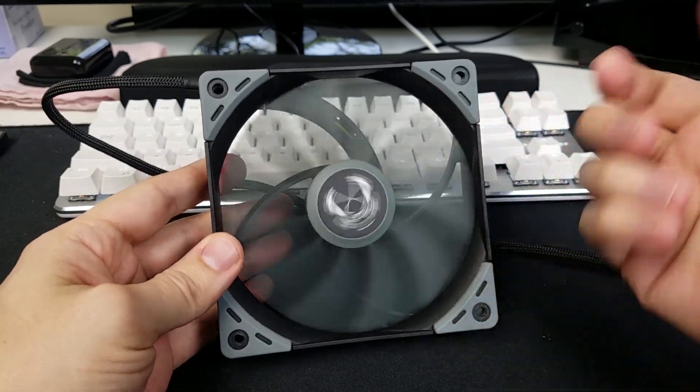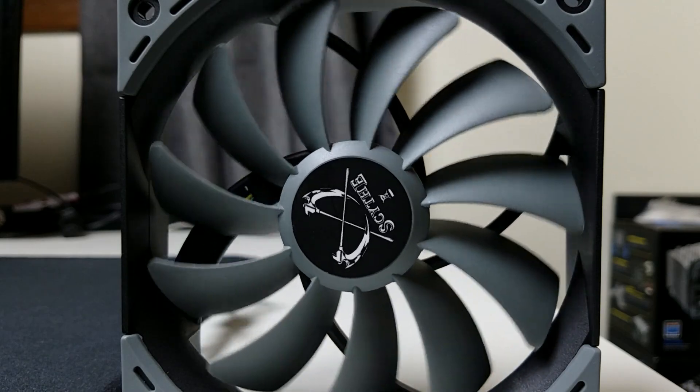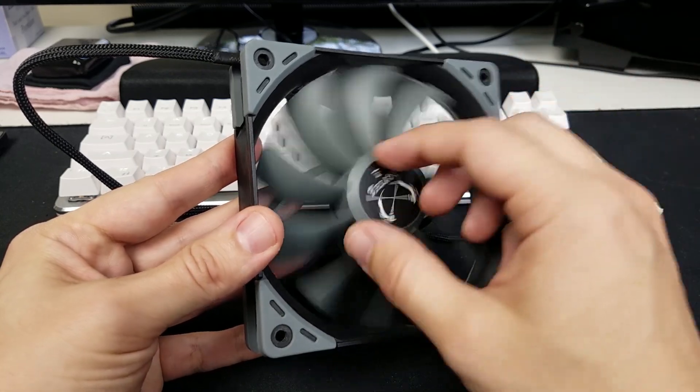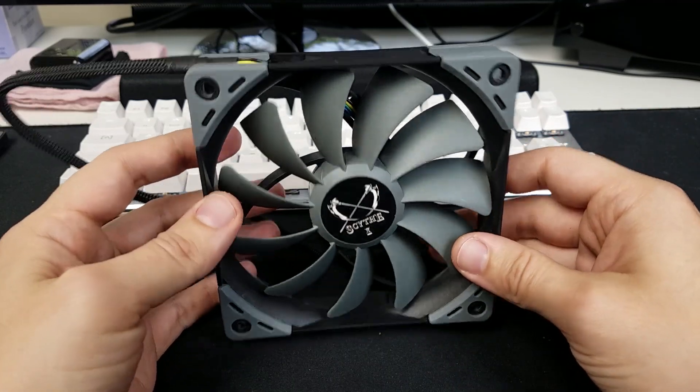First thing you're going to want to notice is it spins the opposite direction of a typical fan. It's not actually a huge deal — most fans usually spin counterclockwise, but this fan is set up to spin the opposite direction. So interesting choice that Scythe made there.